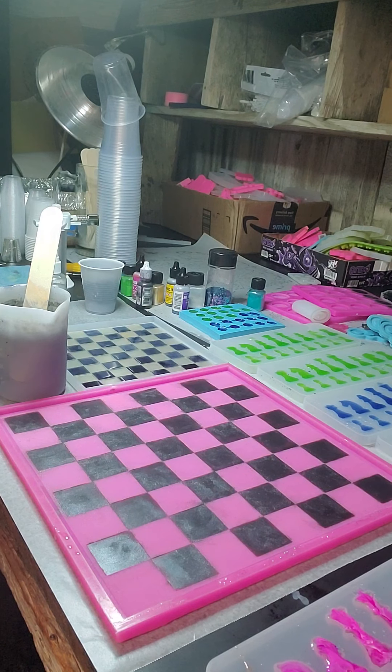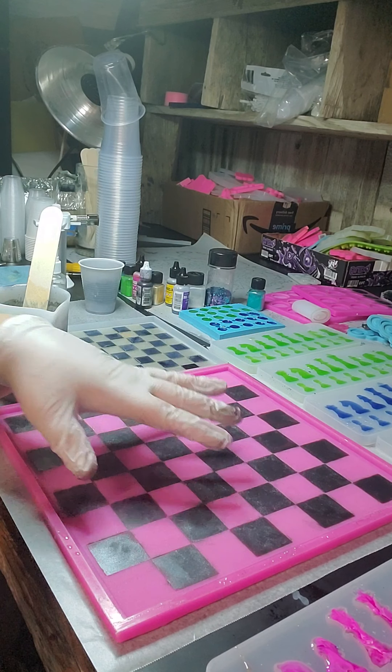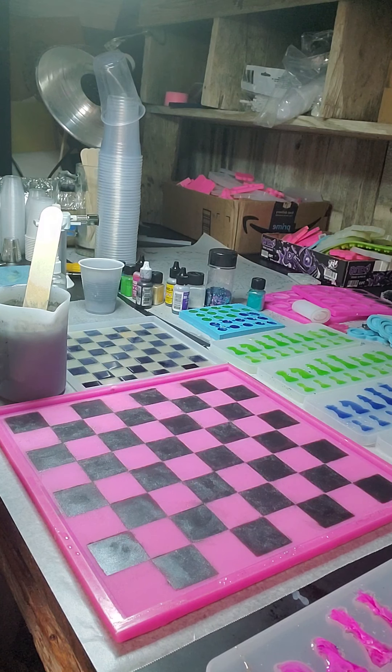I'll stir this other cup up as well. This mold takes about 16 ounces — the mini one like this takes 8 ounces, this takes 16, and my large ones take 24. They all take quite a bit of resin, and that's why they get pricey — the amount of resin it takes is quite a bit.